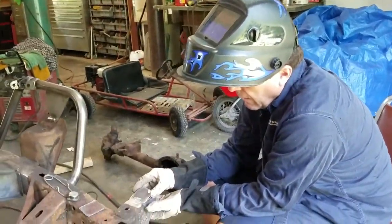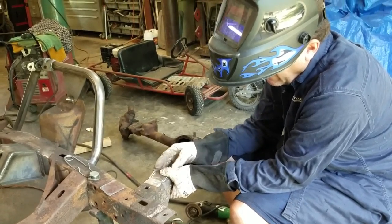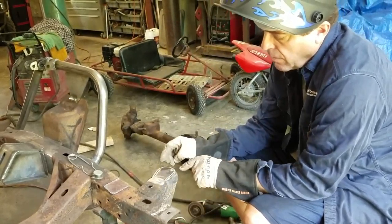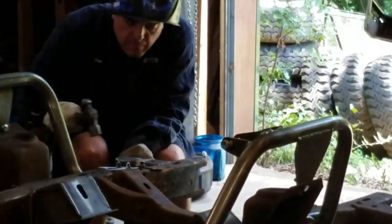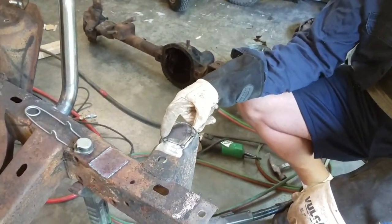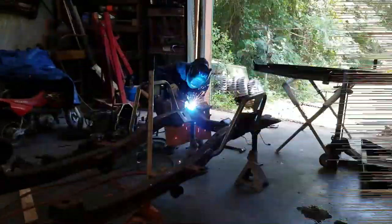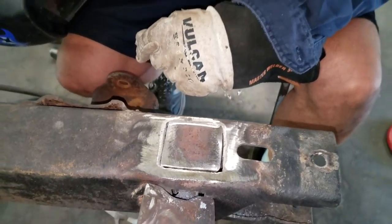I've got my piece cut out. I'm going to tack it in the back first, then use a hammer to flatten it and push it in — I don't want to grind more than necessary. Once it's tacked and leveled out I'll weld it out and grind it flush. That gap is actually good — it'll fill with weld and make a strong repair. Here's the patch for the other side; I'll get it welded in and then drill both of them out.